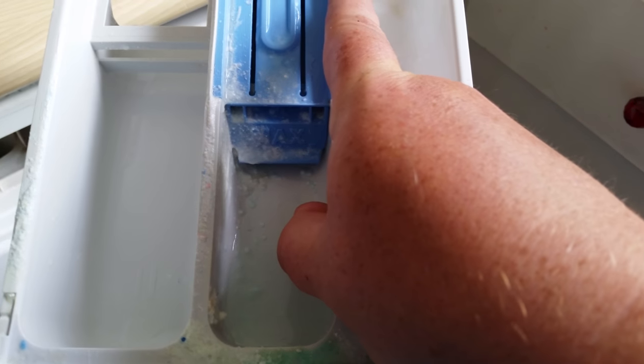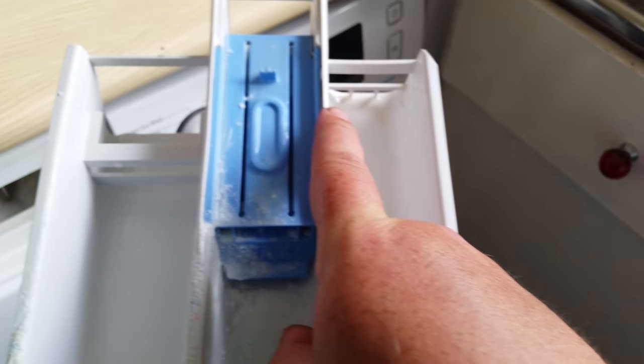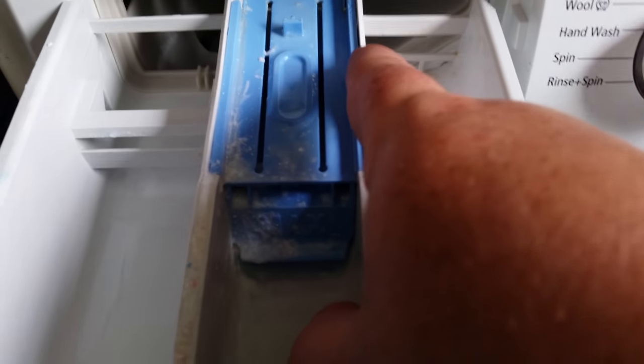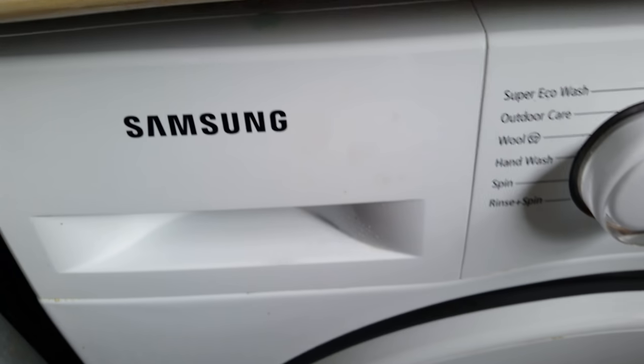Use just soapy water — a bit of fairy liquid or something like that — and give it a good clean. Then wipe out the inside, which is where the water and detergent goes down. After that, put it all back together by simply sliding the drawer back into place and pushing it closed.